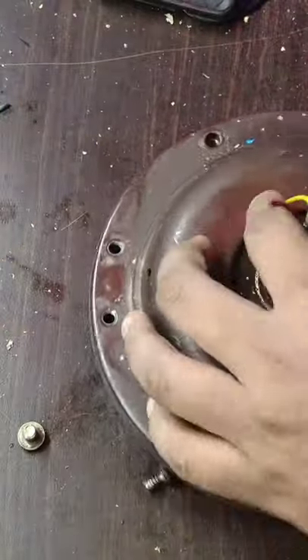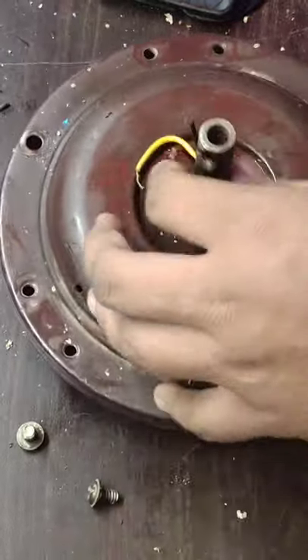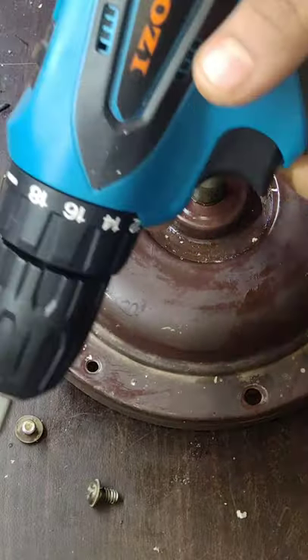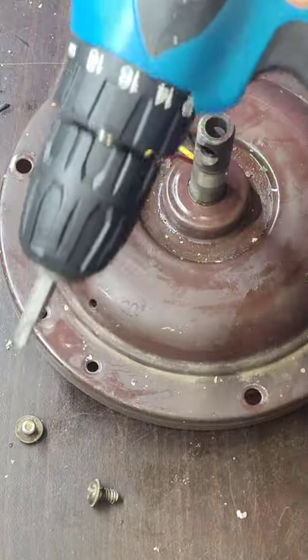I easily opened a fan bearing. Even the screwing part is easier. This is the switch for using the direction of the motor.